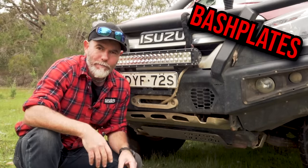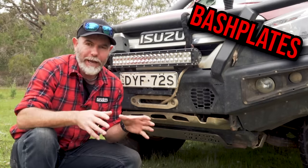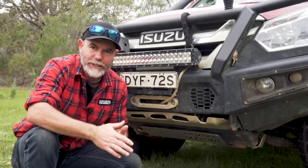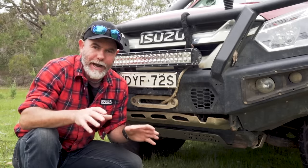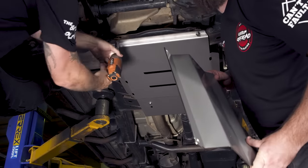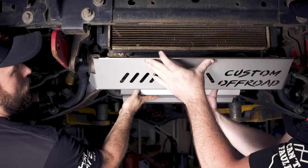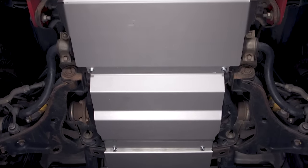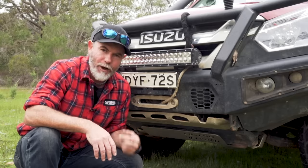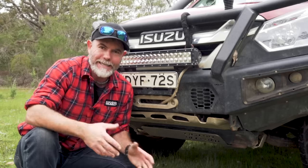One of the most underrated mods you can put on your four-wheel drive is a bash plate. Think about all the delicate bits underneath your rig — transfer, sump, gearbox. I reckon I would have had the D-Max on the back of a tow truck multiple times if it wasn't for quality bash plates. I suggest you get a full-length set that goes all the way to the rear end of your four-wheel drive, and make sure they're easy to put on and take off, because when you're servicing your four-wheel drive you'll need to remove the bash plate to get to the sump.